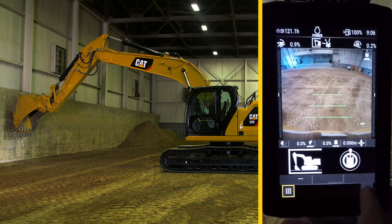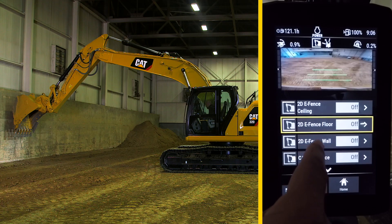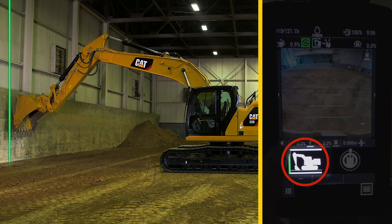Then press the lower right menu button, press eFence, and then select 2D eFence wall to turn it on. You will hear a tone when it's activated. Return to the home screen and it will now show a green line in the eFence icon to indicate the wall feature has been activated.